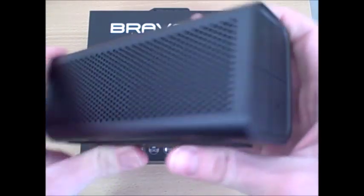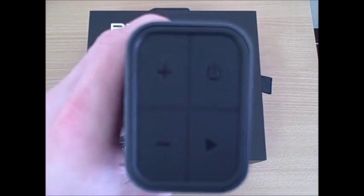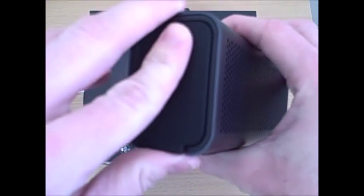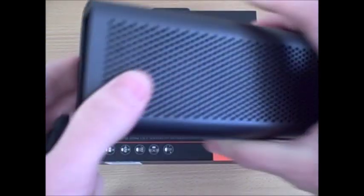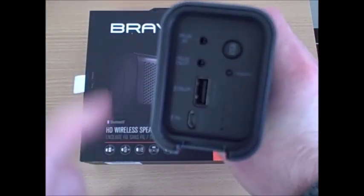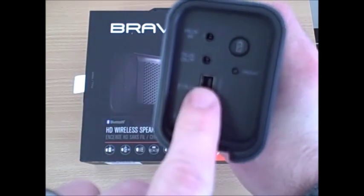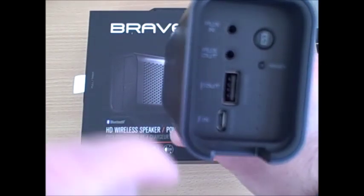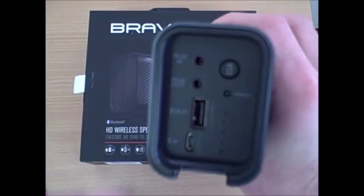Taking a look at the various ports and buttons on the speaker, on the right side you have a power button, a plus and minus button that can be used to advance tracks or increase and decrease the volume, and a play button — a new feature not seen on other Braven speakers. On the left there's a rubber protective cover guarding an aux-in and aux-out port for daisy chaining, a micro USB port for charging the device, a standard USB port for charging other mobile devices on the go, a reset button, and a battery check button.